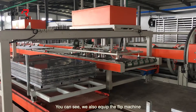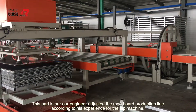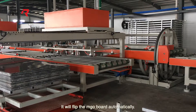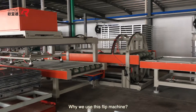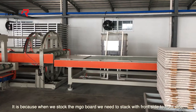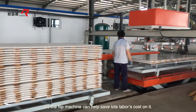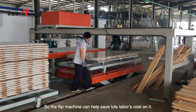You can see we also equip a flip machine. Our engineer adjusts the MGO board production line according to his experience. The flip machine will flip the MGO board automatically. Why do we use this flip machine? It is because when we stack the MGO board, we need to stack with front side to front side, so the flip machine helps save lots of labor cost.